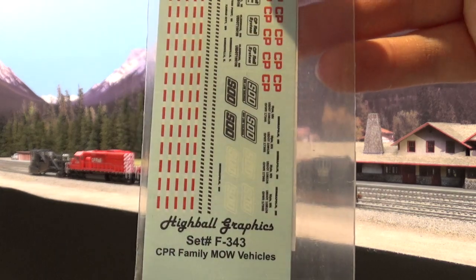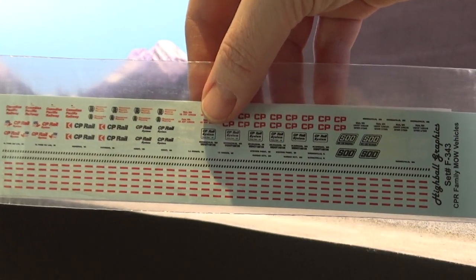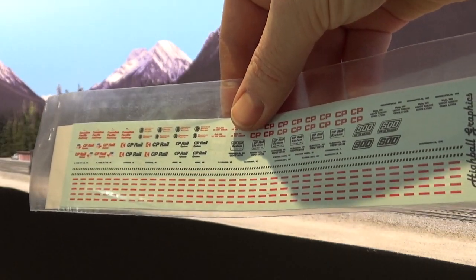Since I was ordering from Highball, I also got a set of CPR family maintenance-of-way vehicles — another really cool decal set that should be good for doing custom maintenance-of-way vehicles.